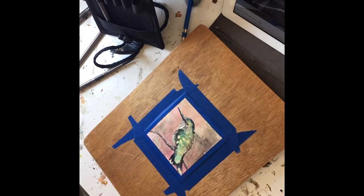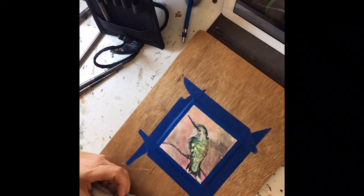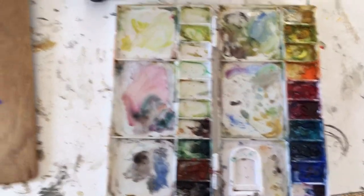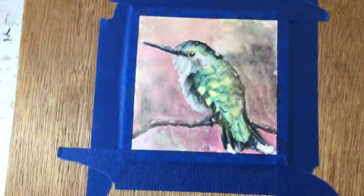Let's talk about the Richeson Grey Matters pocket brush, their travel brush for watercolor. I've been test driving these for a little bit this summer — I've got about two and a half months in with them and I've been really enjoying them.